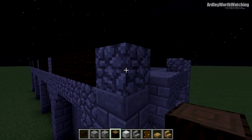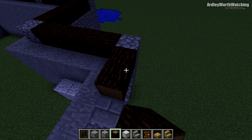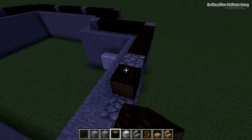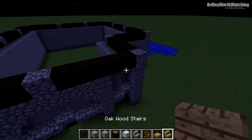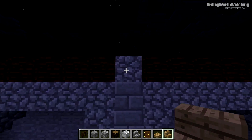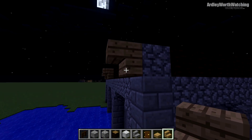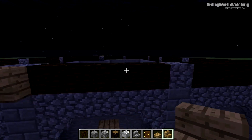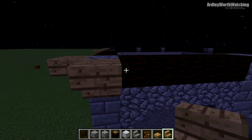Keep going all the way around to connect them all up. Then to finish off, get upside-down stairs on the edges of where these cobblestones are. Go all the way around and add these on the corners — two like that on each corner. Every one of these will need an upside-down stair as well.